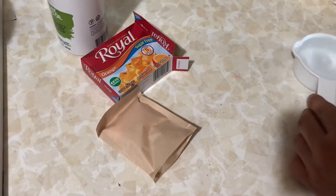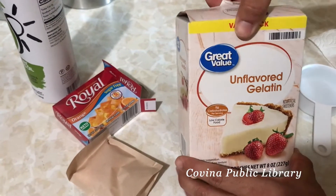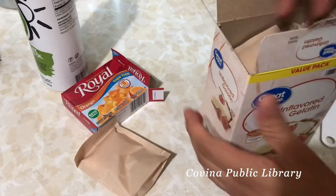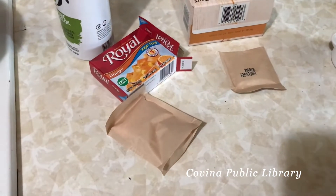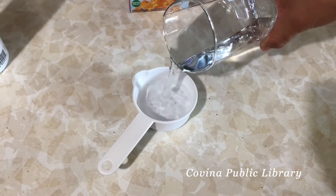Hey everyone, thanks for tuning in to another Tweens on the Go. For this week's video we're making gummy bears. What you're going to need is a flavored pack of gelatin and six packs of unflavored gelatin. You'll also want to prepare a half a cup of water.